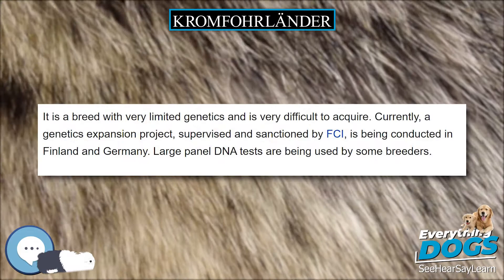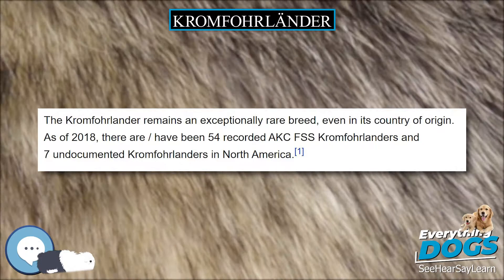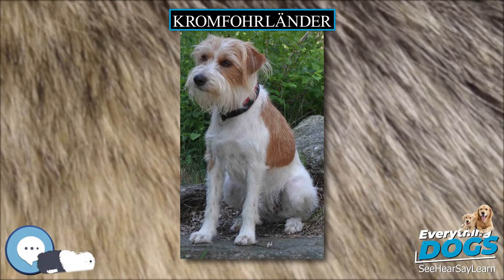Temperament. The Kromfohrländer is a very lively, sensitive, athletic, good-natured, intelligent breed. They love to play and run, but have comparatively little hunting instinct. Kromfohrländers are very much people dogs and they rarely stray very far from their owner. They can adapt to many situations fairly well with proper socializing.